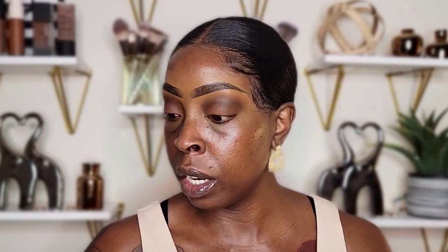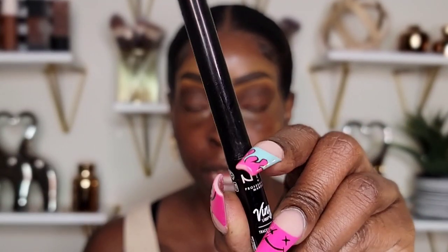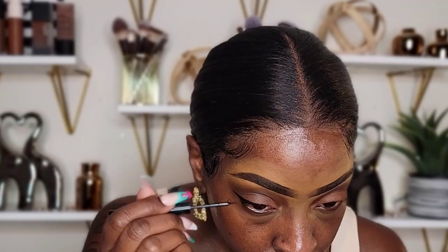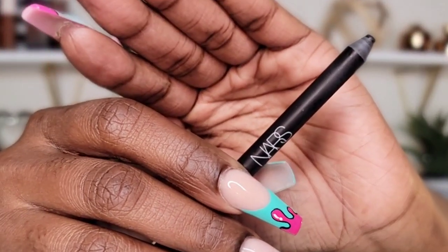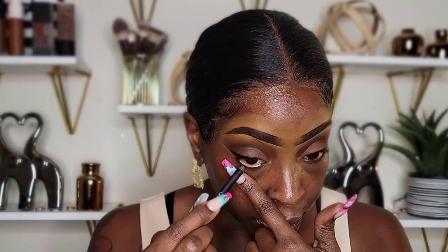Now I'm going to add liner. I'm taking the NYX Vinyl Liquid Liner in black to line my eyes. Then I'm going to take my NARS High Pigment Eyeliner in black to line my waterline.